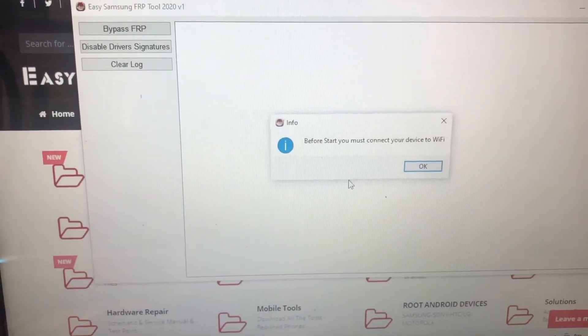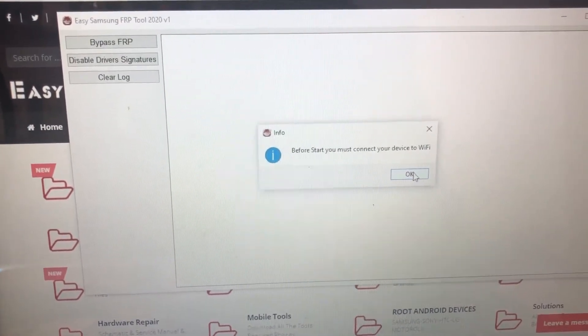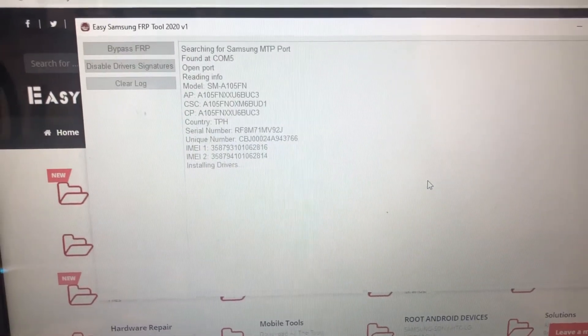Before starting, you must connect your device to Wi-Fi. Please connect your mobile to Wi-Fi, then click OK. Now you can see here.